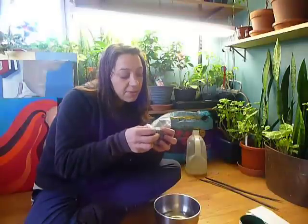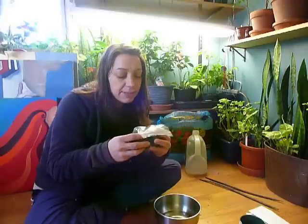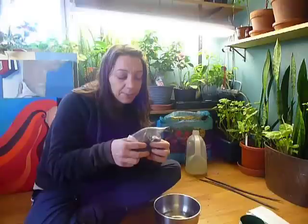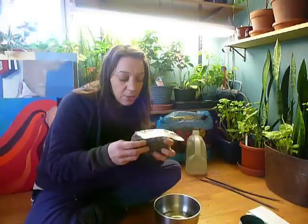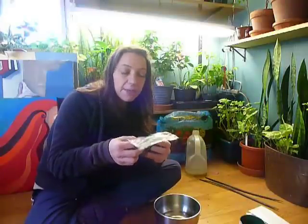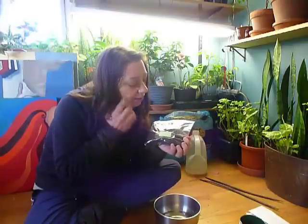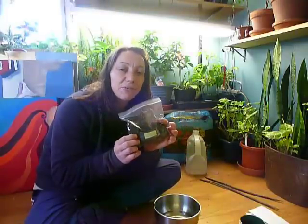I think some of them might sprout in three months. I did this with Japanese Maple seeds and a couple started to sprout — not too many — but when you do see them sprout, it is definitely time to take them out and plant them in the ground. So in April I'll have some nice Eastern Redbud seedlings.